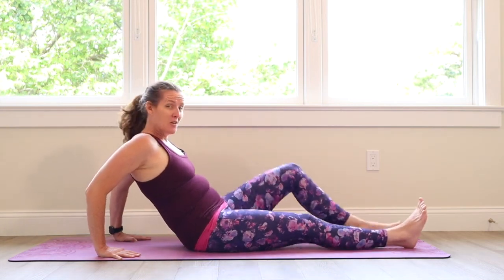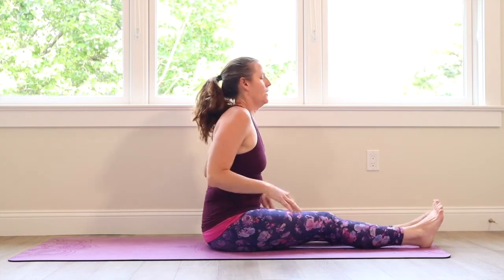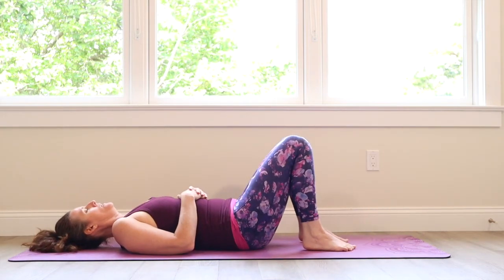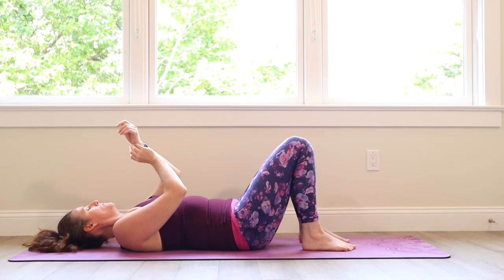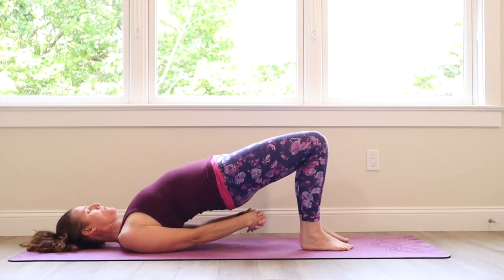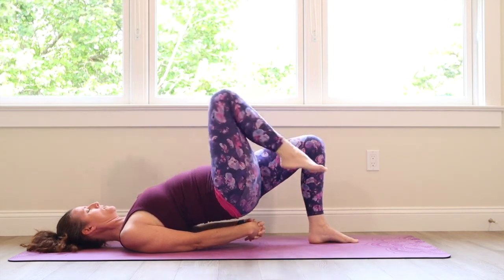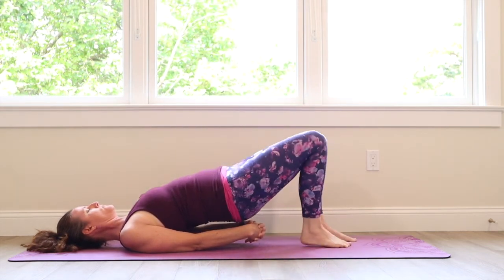Extend your legs long, lift your body forward, shake out your wrists. Bring your hands to your thighs, shake out your shoulders. Make your way to your back for bridge posture. Shoulder blades tuck underneath the back. Lift those hips up, interlace the fingers underneath the body, rock so your shoulder blades tuck under and the hips are lifting really high. Take the right leg up, lower it down, the left leg up, lower it down. Keep going — right leg and down, left leg and down.